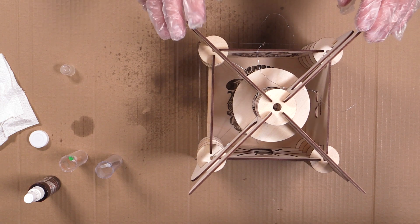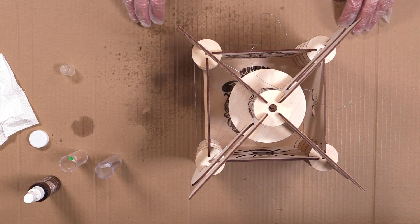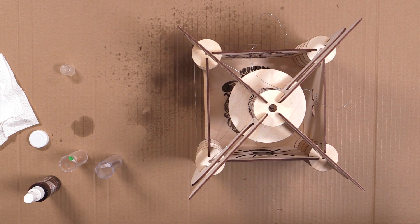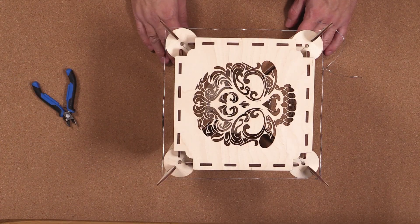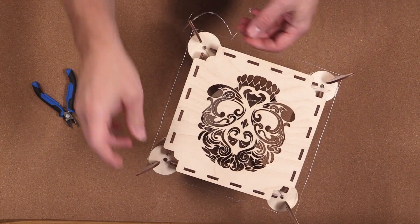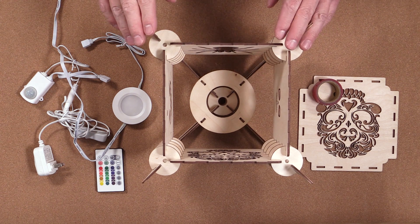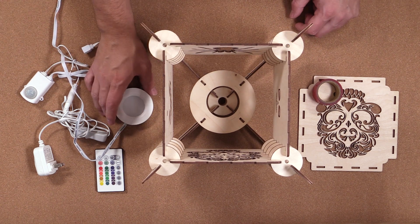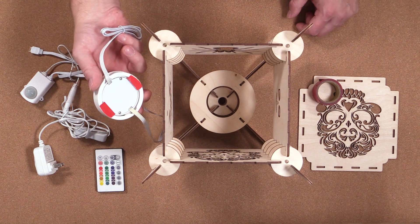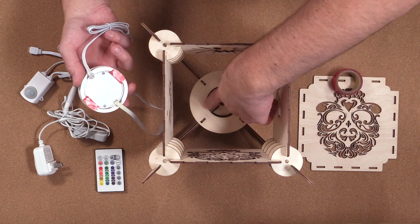Now that I'm done gluing, I'm going to let this sit upside down to make sure it dries. As this is drying, I'm going to assemble the base for my other lantern that already has the socket in it — I won't show this procedure since it's exactly the same. Once your glue is all set, go ahead and remove all the securing wire from the bottom and the top. We're now going to mount the LED components into the lantern set aside for the LEDs. I've placed some double-sided tape onto the bottom of the LED light, which we'll use to secure it onto the base.